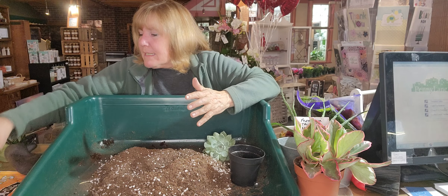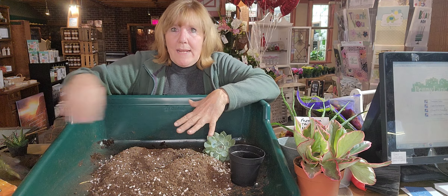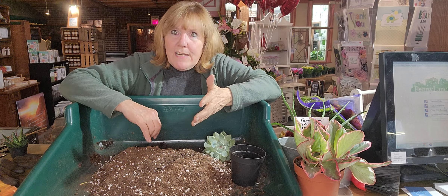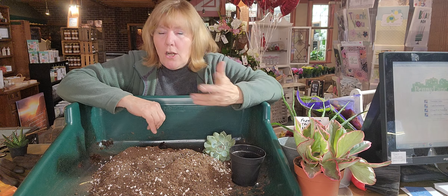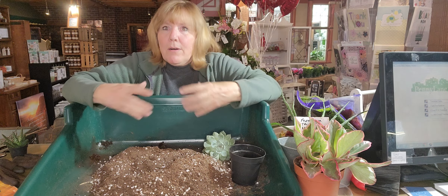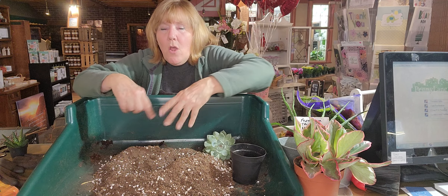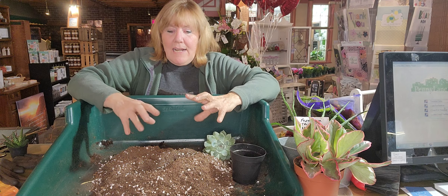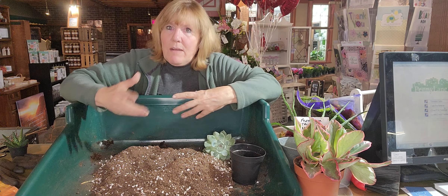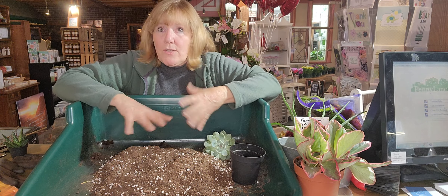I like to use succulent soil — I have my Fertilome succulent soil here and I'm going to pre-moisten this before we make our planter. If you don't have succulent soil, cactus soil works too. If you only have regular garden potting soil, you can make it more arable by adding perlite — those little white things you see in soil — or washed sand. I'd do a 50-50 mix of potting soil and sand, or potting soil and perlite. That will make it drain faster, which is what your succulents want.